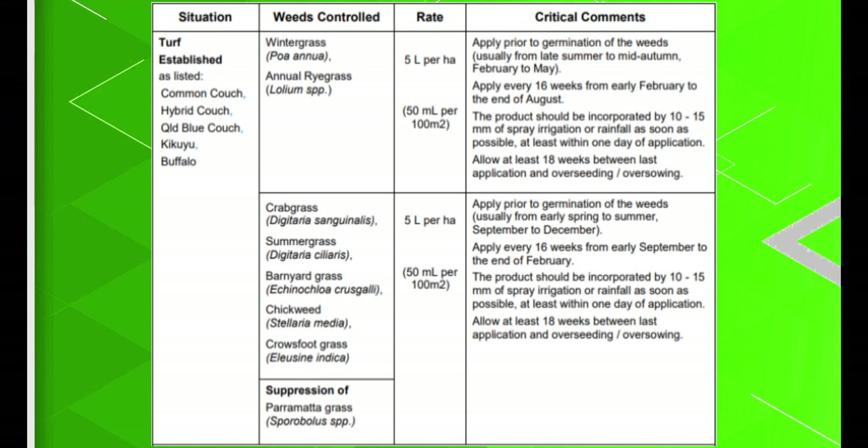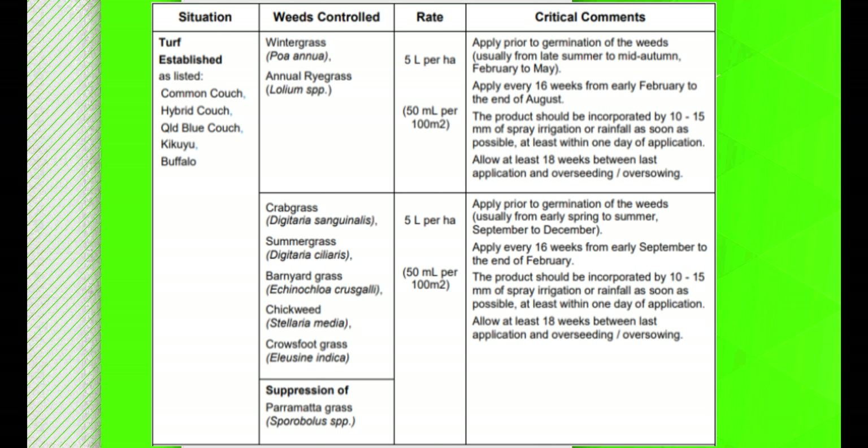When it comes to mixing, partly fill your spray tank with water before adding the required amount of Embargo. Ensure that you agitate it so that it will mix thoroughly. As with any product, follow the label to ensure that the product is suitable for your lawn.